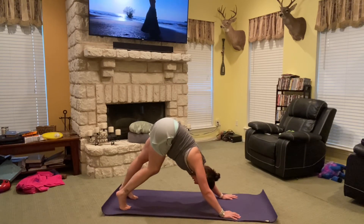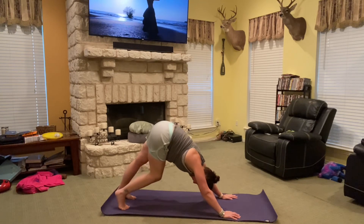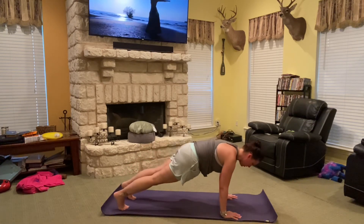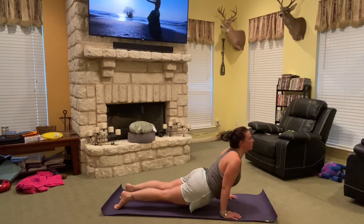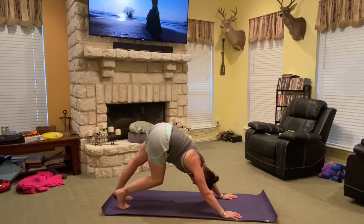Reposition and walk the dog out if you need to. One more time — rolling forward, inhaling, exhaling, coming down, pause, up dog, back to your down dog. Chaturanga flow.